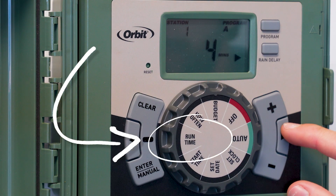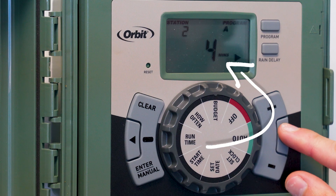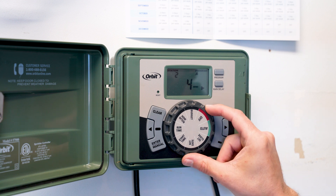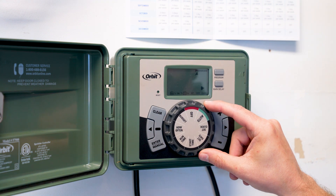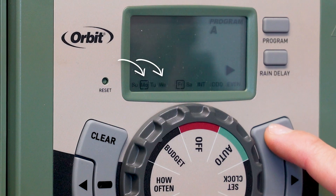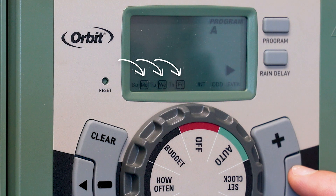A run time is the number of minutes a specific station is programmed to turn on and water. A station's run time is determined primarily by the type of sprinklers or drip installed and the rate at which the station applies water. Watering days are the specific days of the week or interval schedule in which watering will take place. The number of watering days should be regularly adjusted based on the time of year.